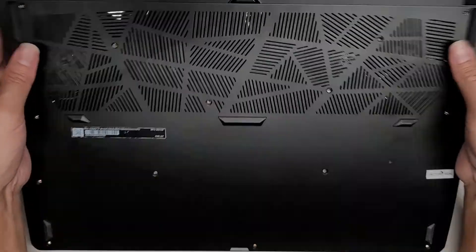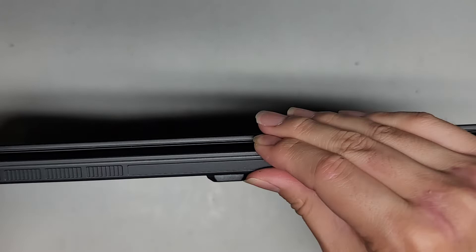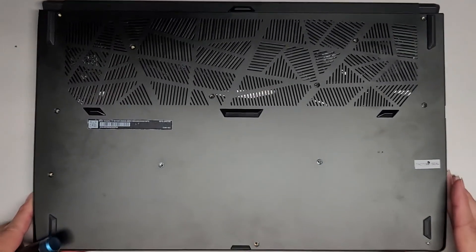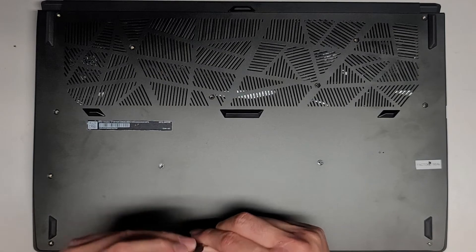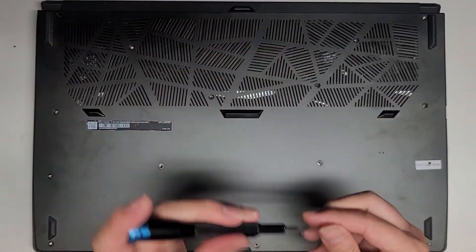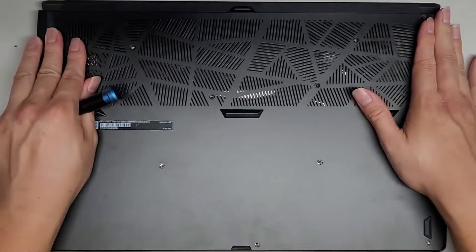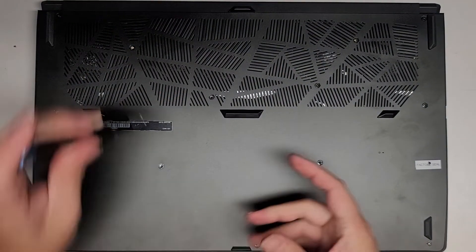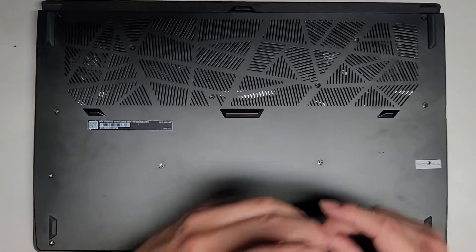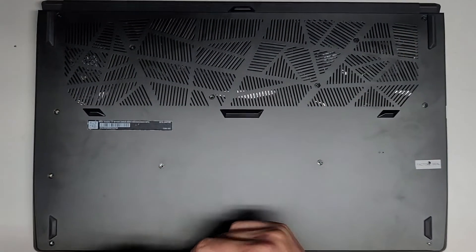Just click everything back in, get everything lined up, and click it all back together. Hopefully this video helped you see that there are two M.2 PCIe NVMe ports — so if you wanted to add more storage or upgrade to a larger, faster storage, you can. But if you wanted to upgrade the RAM, keep in mind you're going to have to take the entire motherboard out, which is going to be a big pain and not easy. There's a risk you're going to destroy your computer, so if you plan to try that, keep that in mind.